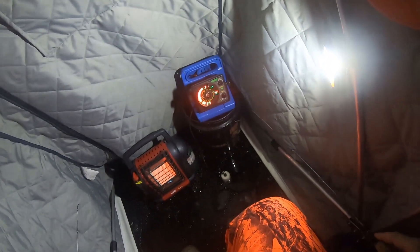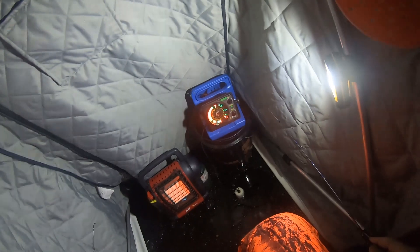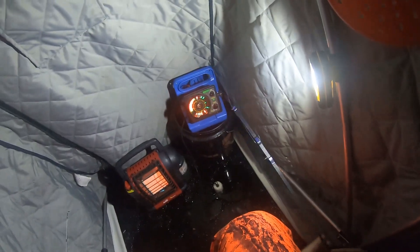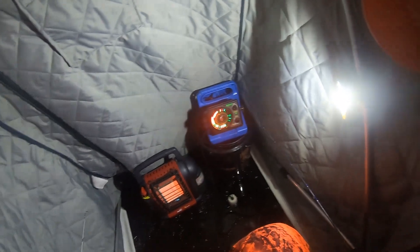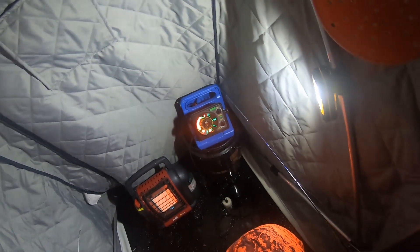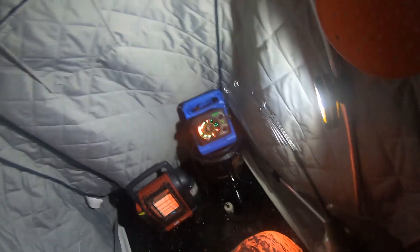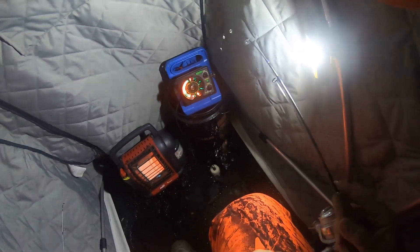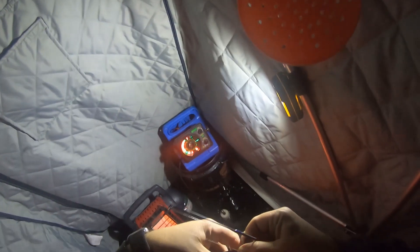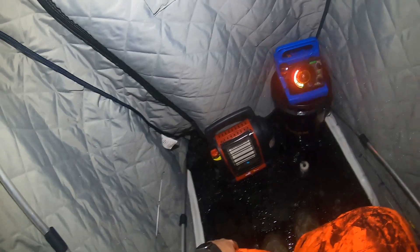One fish after another. I think based on the size of the marks I'm seeing that it's just a little bit smaller crappies in these schools that I'm fishing tonight, and that is okay with me. I'm not keeping fish tonight at all — I'm just trying to have some fun. I've got the small poles out, got the goat minnows on, I'm just reeling in fish. I don't know how many I've caught tonight — it's dozens so far. See you later fella.